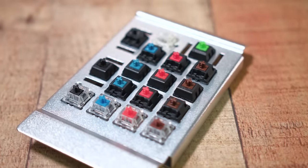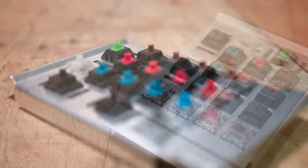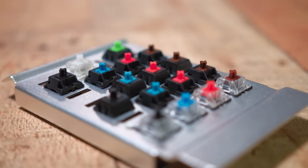So the main purpose of this video is to go over each switch here, talk about how they perform, the specs, and go over how they sound. So get ready for a lot of sound tests. It's going to give you a better idea of which switch is going to be best for you, because it can be very confusing.